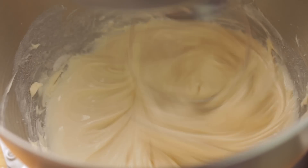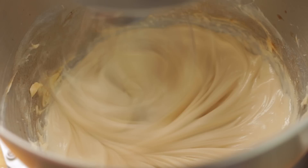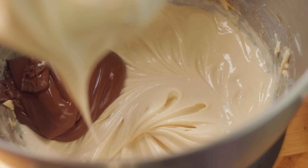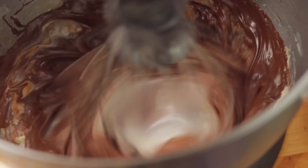So once that's nice and creamy, go ahead and add the vanilla extract. Then add your hazelnut spread, or you can use Nutella. And then you're going to mix it until everything is mixed in very well.